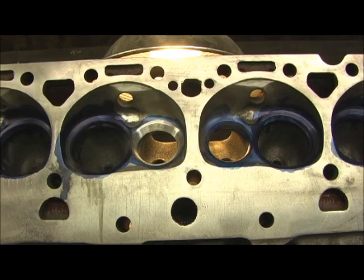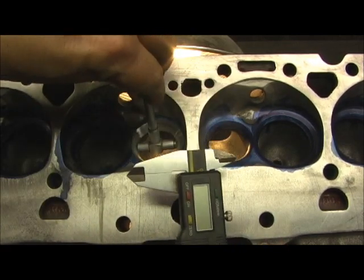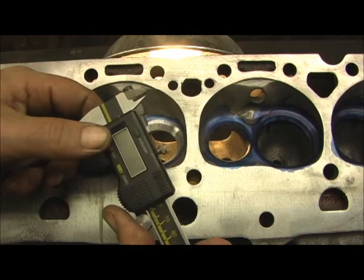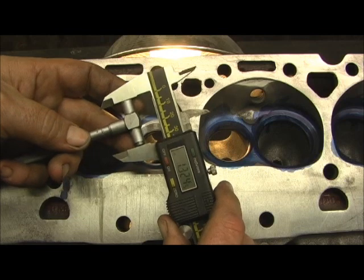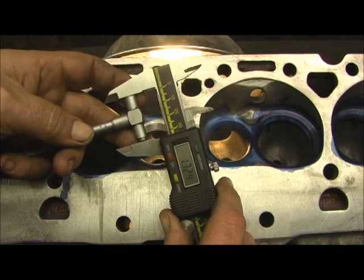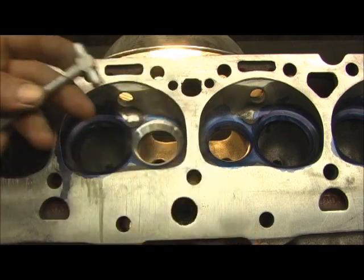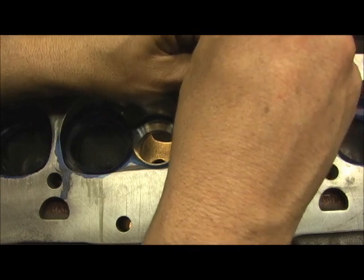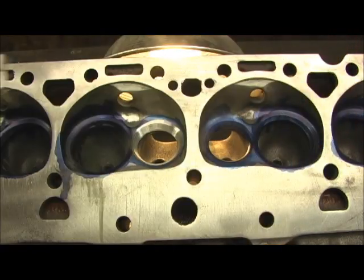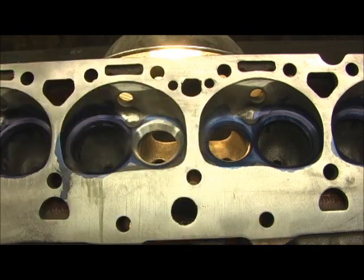Guess what that measurement is? I know a lot of you are going to go, wow. Let's check it out — first, you see it, now zero it out. Look at our numbers: 1.324. Now if we go over here and hit this one, which is the way the head came to me: 1.300.